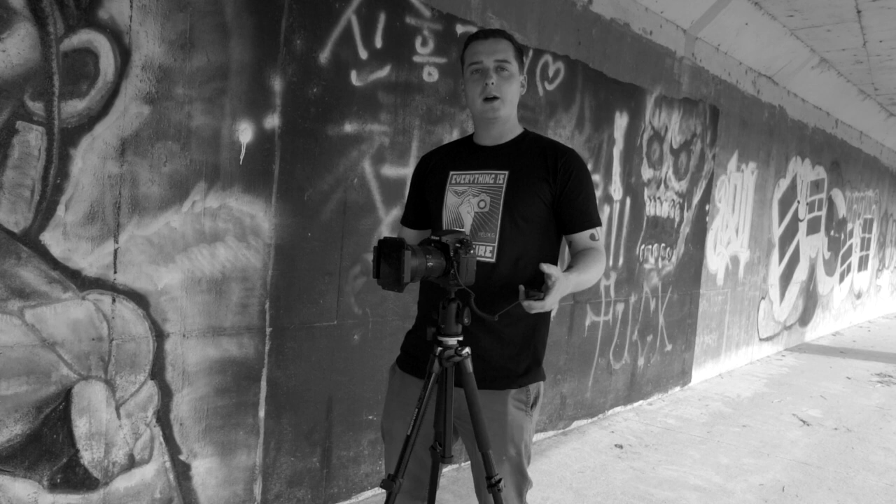Now you know how to use the Lee Filters Big Stopper. I hope you got something out of this video and enjoyed it. Be sure to like and subscribe and stay tuned for future episodes of Hey Don't Shoot. Thanks!